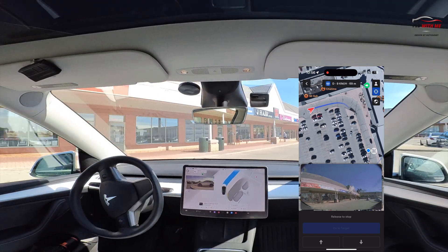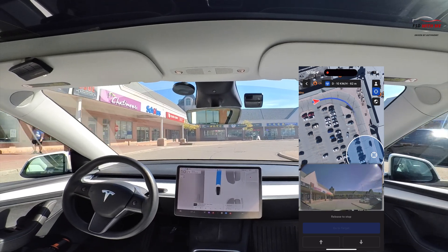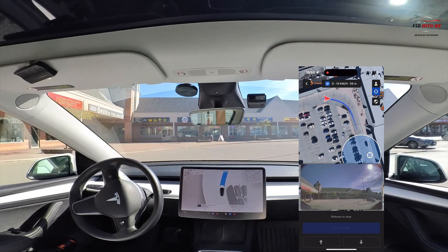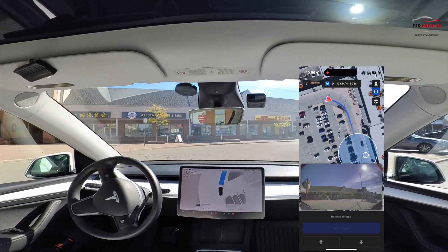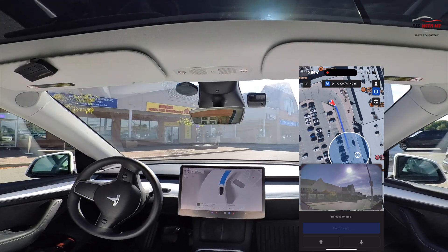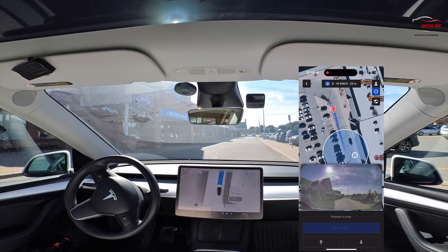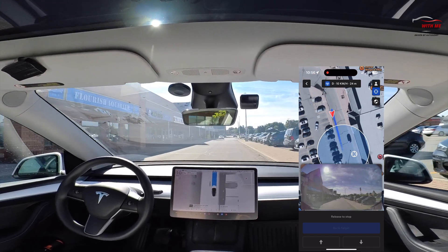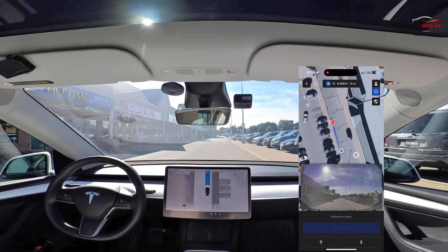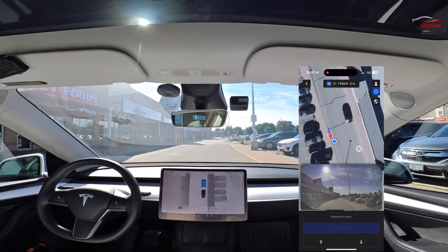Now that it sees traffic is clear and no pedestrians, it does a nice gradual right turn. The speed is pretty good — about 10 kilometers per hour — which is fine. You can see it coming towards me, doing the bend around a corner. Usually there's a lot of traffic through here but right now it's empty. There you go — a trickier scenario and it passed with flying colors. Three out of three.